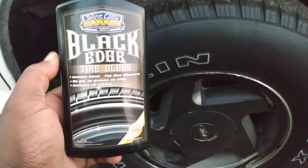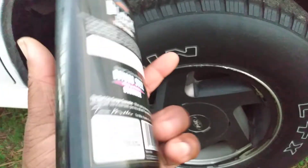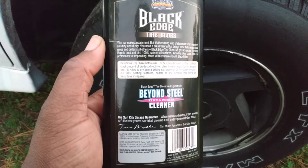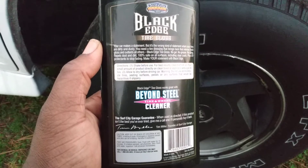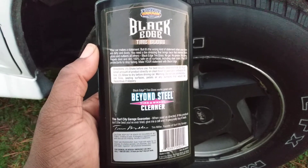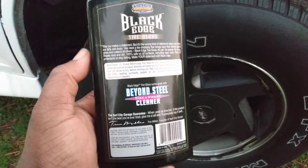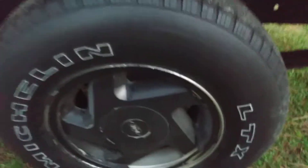I ordered this from Amazon, runs around 10 to 11 bucks for a big 16-ounce bottle, so you do get your money's worth. On the back it says: shake before use, for best results clean tires first, pour a small amount directly into a clean towel or applicator, apply to the tire, and allow to dry before driving. Warning: do not use on motorcycle tires, seats, pedals, or any surface that could become slippery.